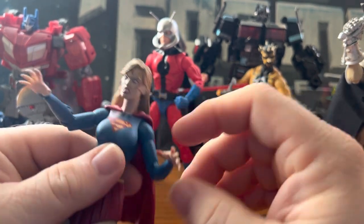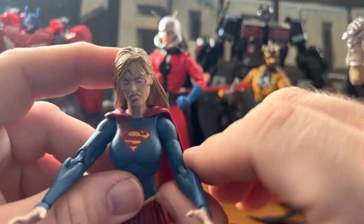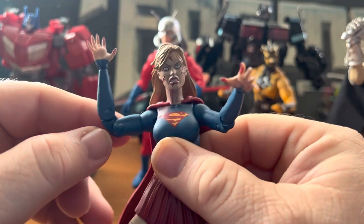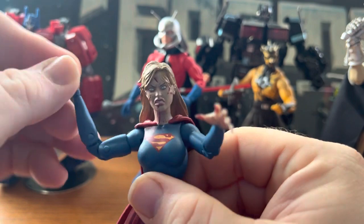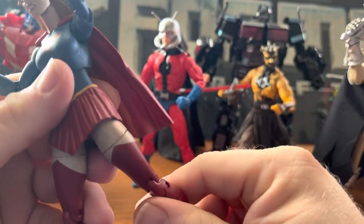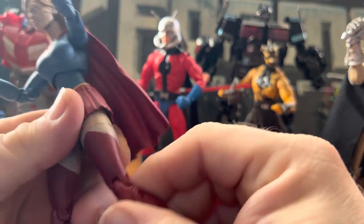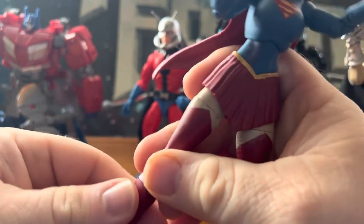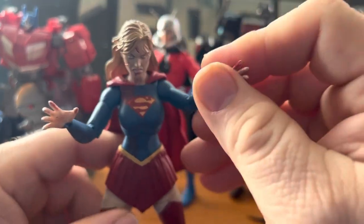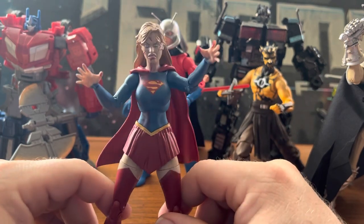Her head can go 360 degrees and can go down and up. She can do a T-pose. There's an upper arm swivel with 360 rotation. Elbows are double jointed. Her hands go 360 back and forth, left and right — she's got a little rock in there. Legs can go up pretty far but can't really go back too far. Upper thighs and double jointed knees. There's also a boot cut right here, upper thigh. Feet can go in all directions. Pretty standard articulation overall.